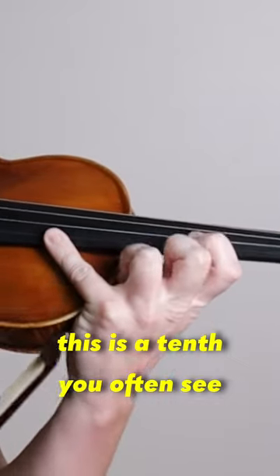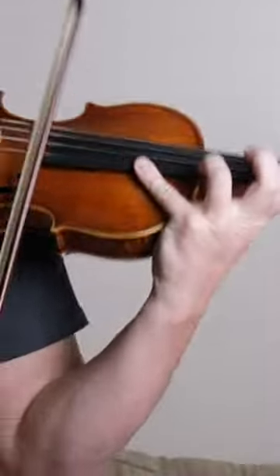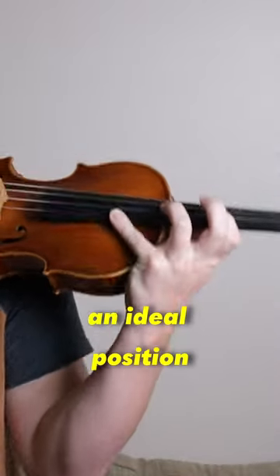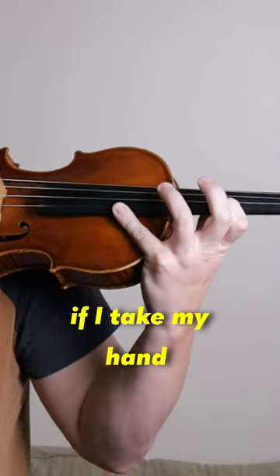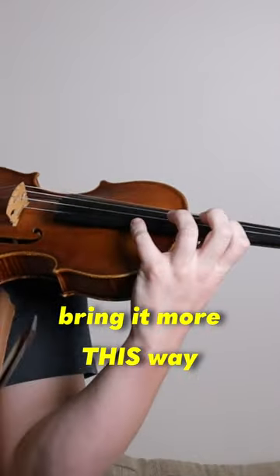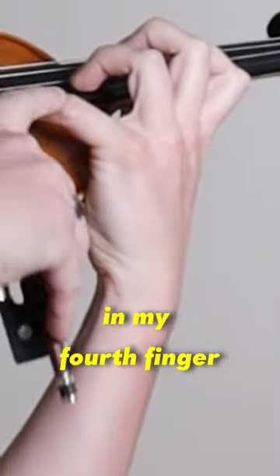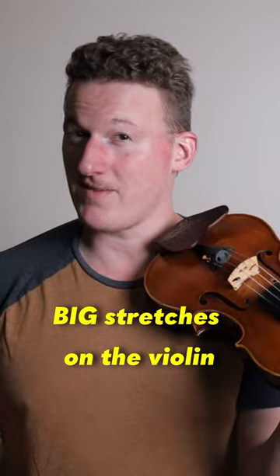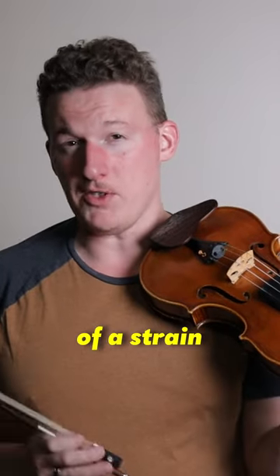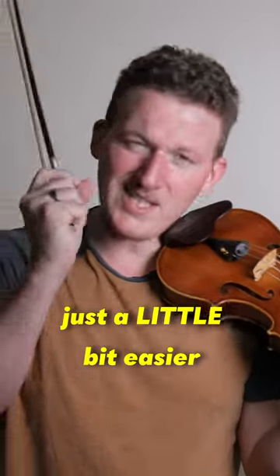This is a tenth — you often see it way too stretched out, way too tense. You can reach it, but this is not an ideal position. If I take my hand and bring it more this way, I can even maintain a curve in my fourth finger. Figure this out, and what you thought before were big stretches on the violin won't really be that much of a strain, which will make playing the last movement of the Bruch concerto just a little bit easier.